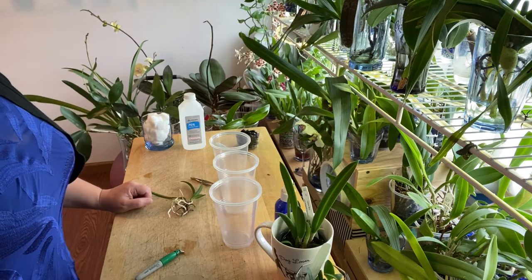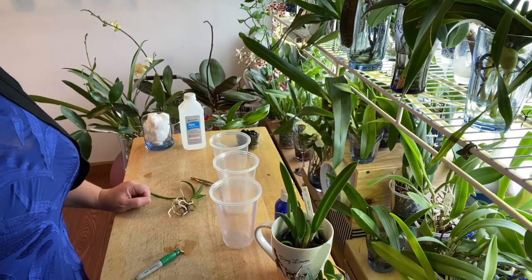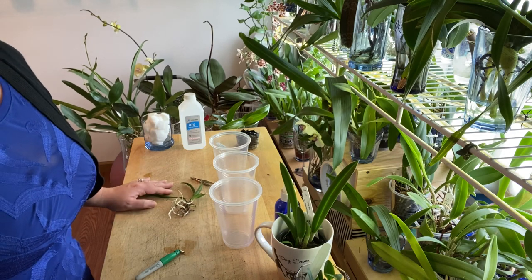Hello again fellow orchid lovers. It's Danielle here with a video on how I grow my Cattleya types in water culture.